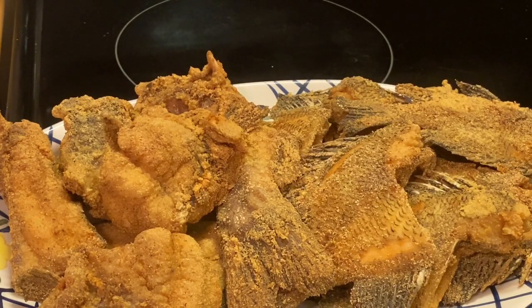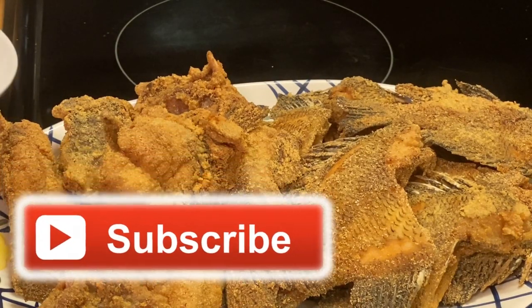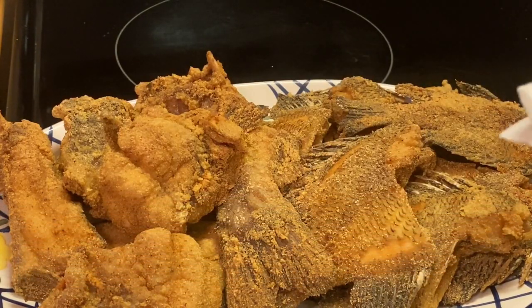Y'all be very careful with the bones. Don't forget to like, share, and subscribe to my channel, and please don't forget to hit that notification bell so you can get my new and upcoming videos.